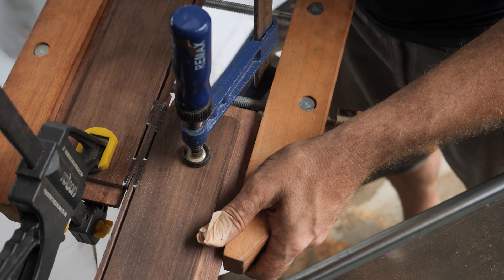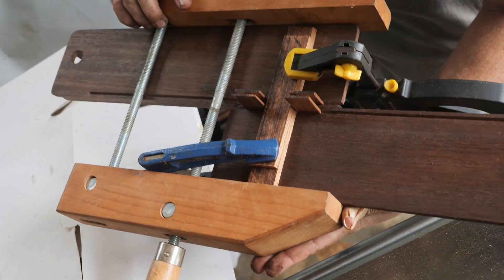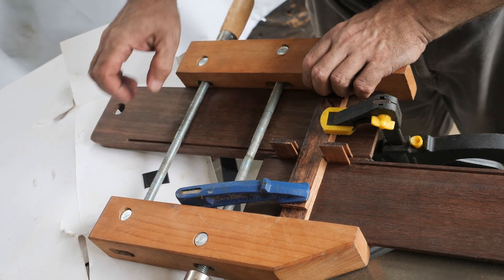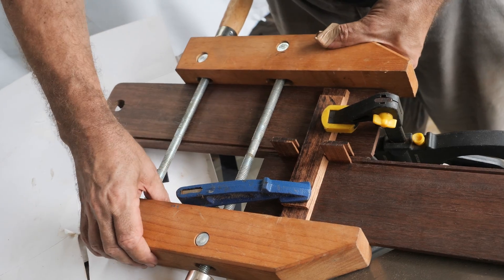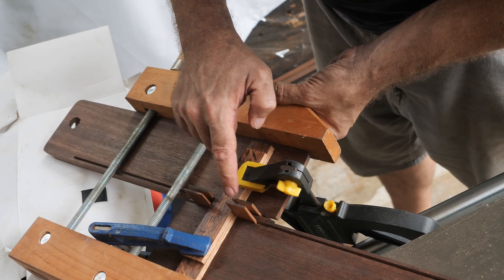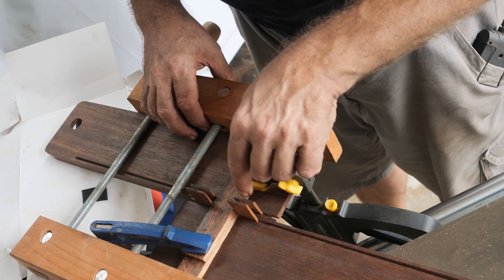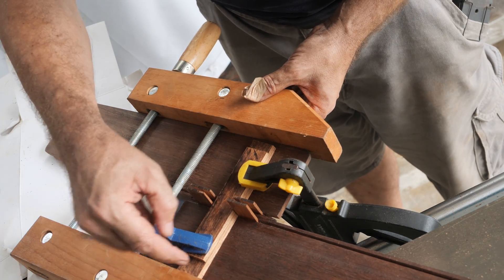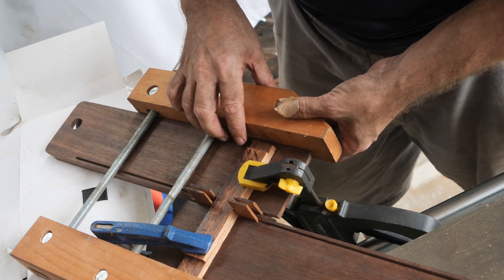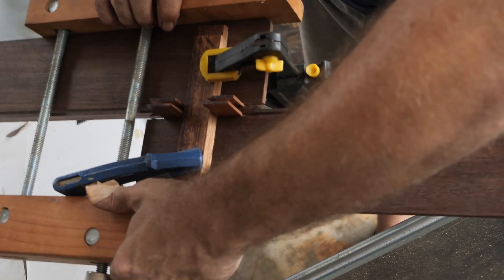I already glued the splitters in place using this wooden clamp to clamp two pieces at the same time. You can see the splitters here — the two blanks are back to back and the pressure is applied there. I added a horizontal bar to keep them in one plane.